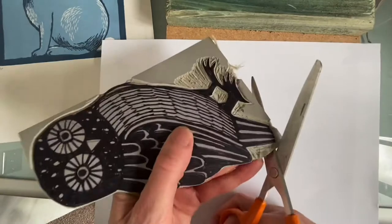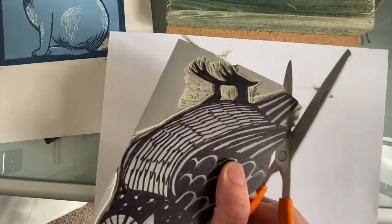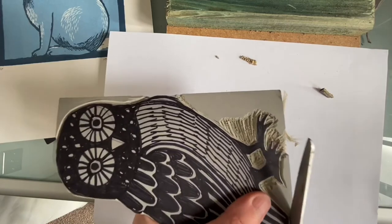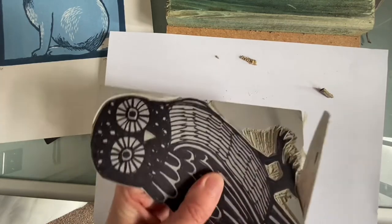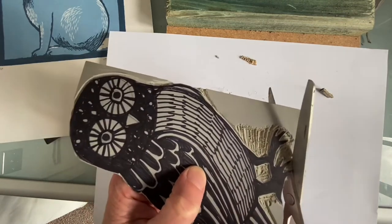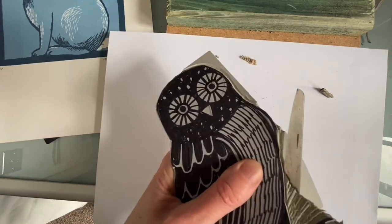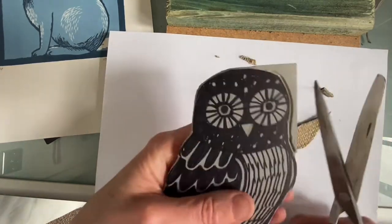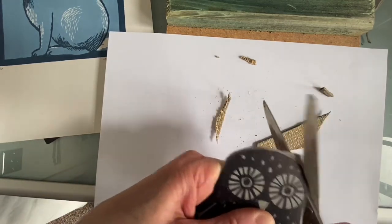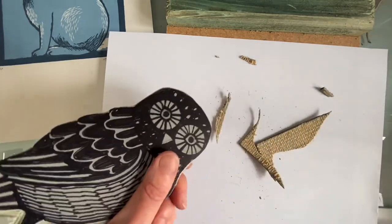I'm going to take my scissors and, using the heel of the scissor, just cut off any excess. Here I'm going to do a line of best fit — you know what I mean by a line of best fit on a graph. I'm going to cut along the base here, probably cut this piece out with the lino cutter, and cut across these toes. Back into the groove. I'm never at any point cutting through a solid piece of lino with the scissors — I'm only cutting into the groove. This will blunt most scissors, so you need to bear that in mind.